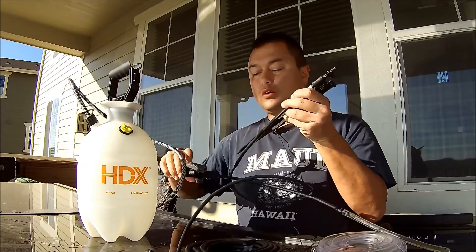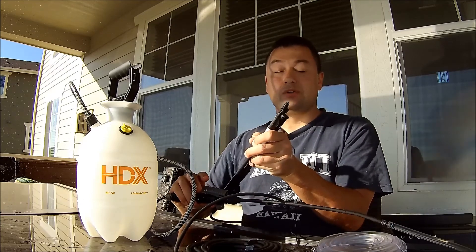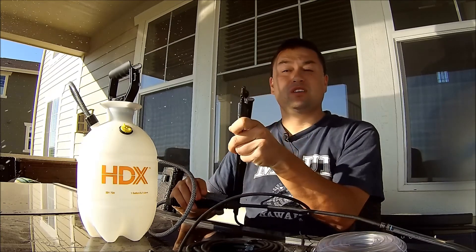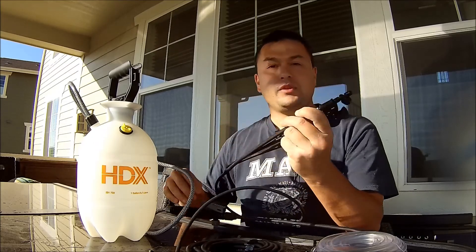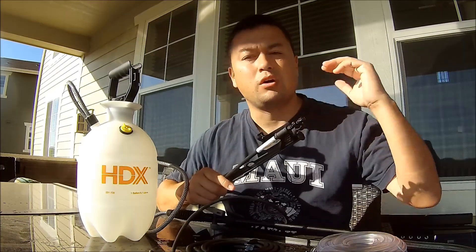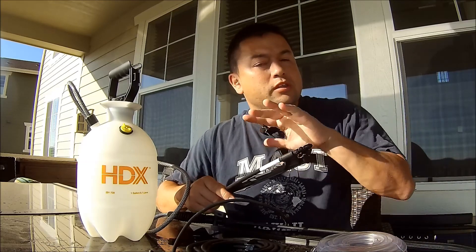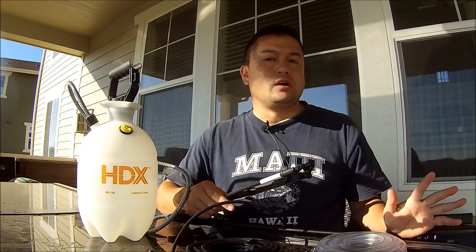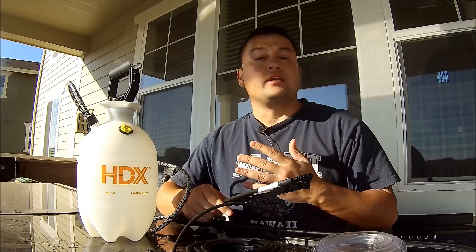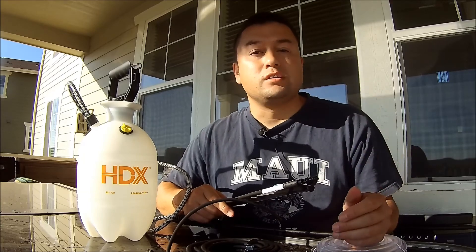For this spray valve, when you pull the lever — as soon as the water comes through — it sprays water. Got myself in the face and got the camera too! But we're going to mount this on the front of the car so it sprays onto the intercooler. The theory is when the water evaporates off the intercooler, it removes the heat, and hopefully we'll see a reduction in air intake temperature.